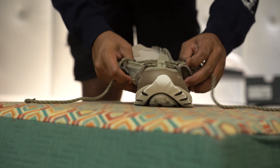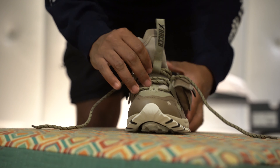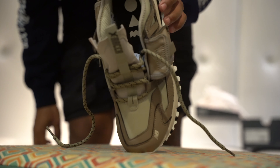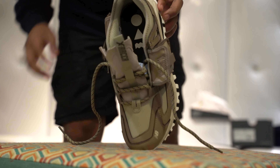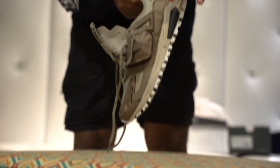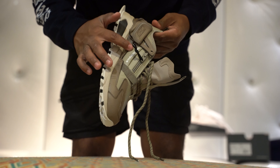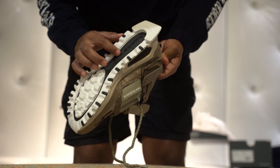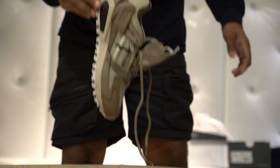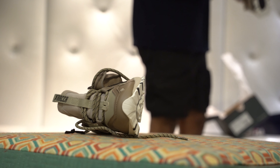Nice brown color. New Balance logo right here. New Balance right there. Absorbed on the bottom. Nice platform. Nice designer. I like these.